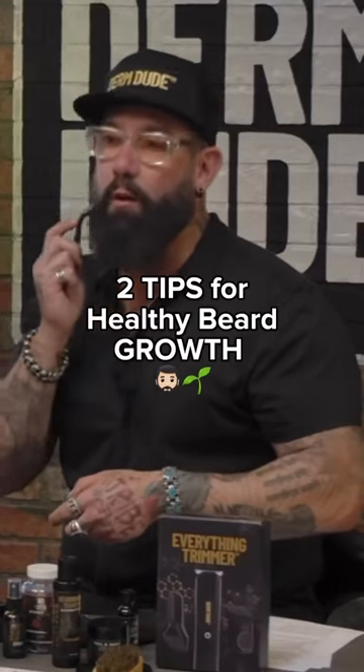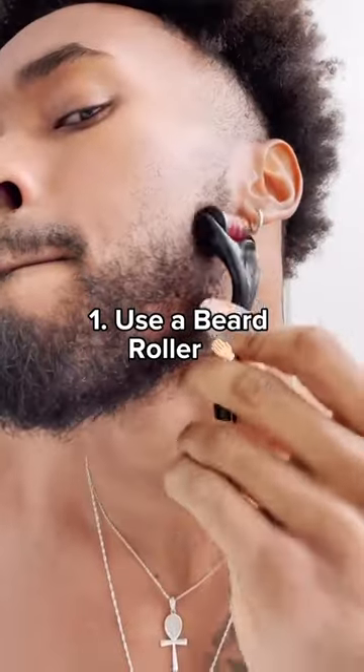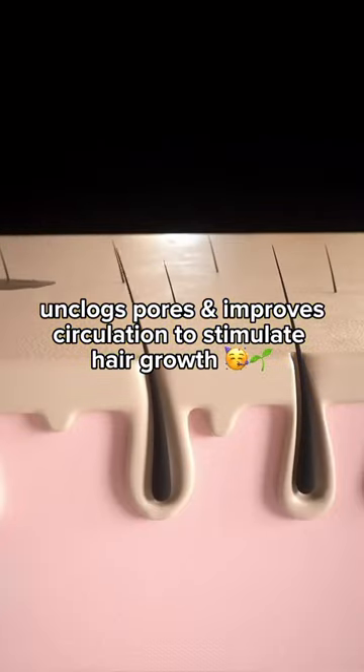This is really one of the key things that helps promote healthy growth. Take out your beard roller. You run it all over your beard. It's helping improve circulation, helping unclog pores.